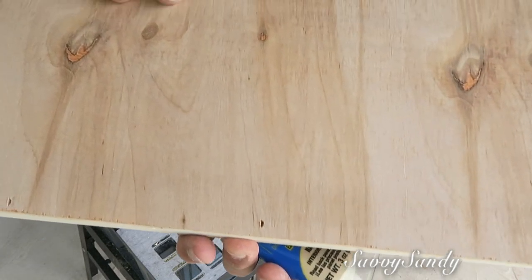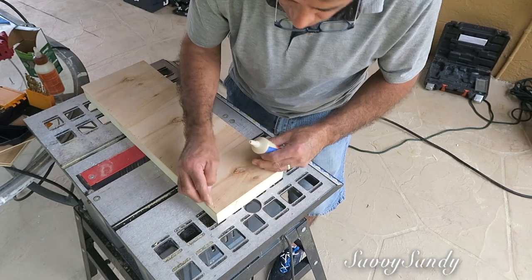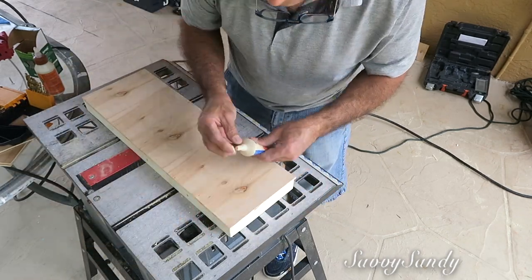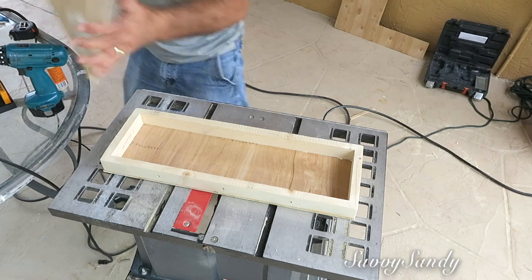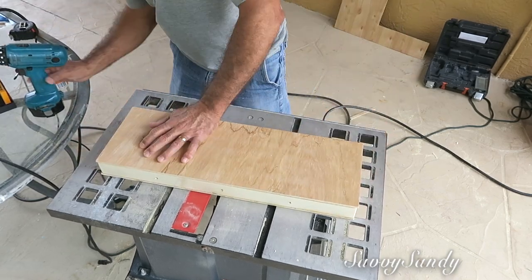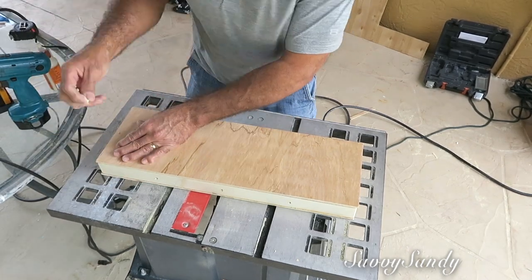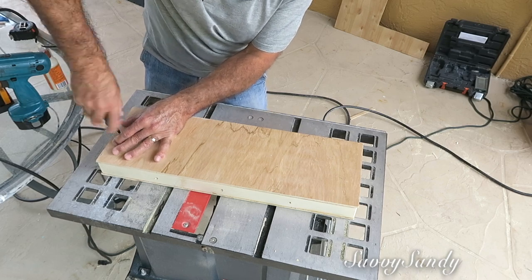Entonces él compró este relleno para madera, que es como una madera en plástico. Tú la pones y queda igual de dura que la madera, del mismo color, y te tapa todo muy bien. Por el otro lado va a poner la lámina también de madera, pero aquí no va a usar pegamento sino tornillos — varios tornillos alrededor, como unos ocho tornillos.